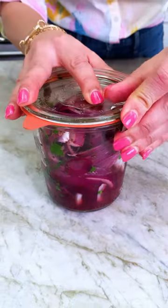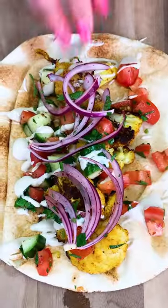I love using them on sandwiches, salads, for mezza, and so many more ways. Follow the Mediterranean dish for more.